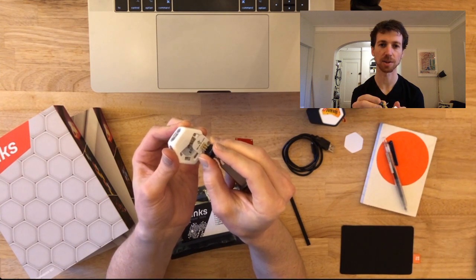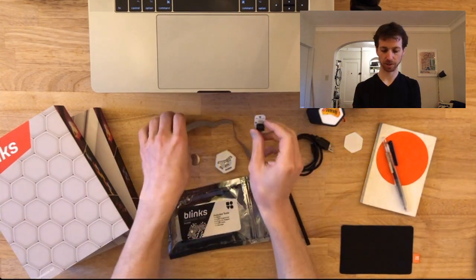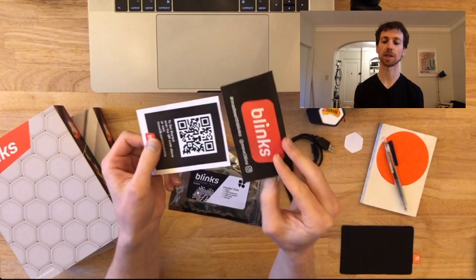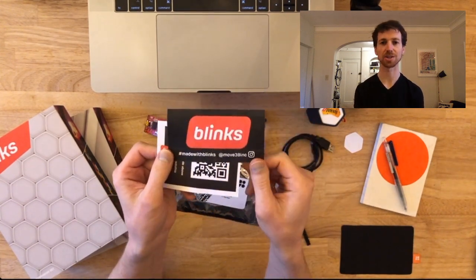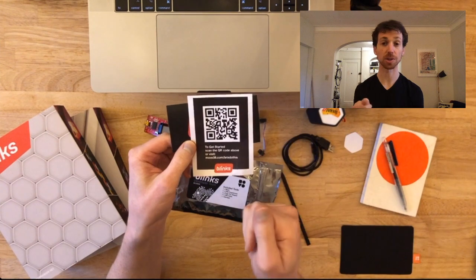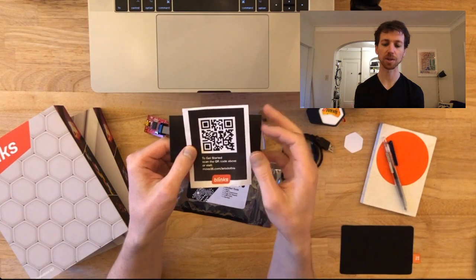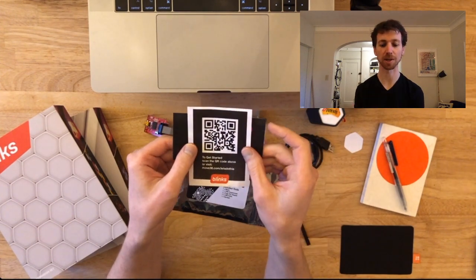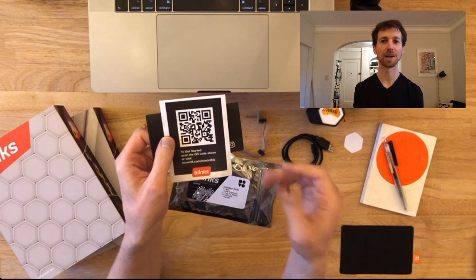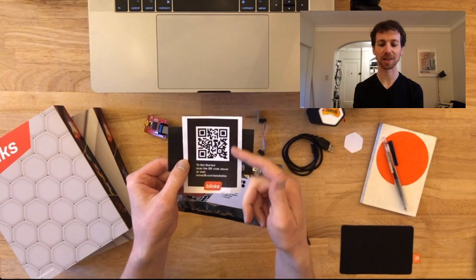You just press down a little bit and that's how you make the connection for programming. The other items in the developer kit are a reminder to hashtag what you make with #MadeWithBlinks, and a getting-started QR code — you can pull out your phone, and in the camera app it'll see the code and take you to our dev starting page at move38.com, where we give a step-by-step walkthrough.